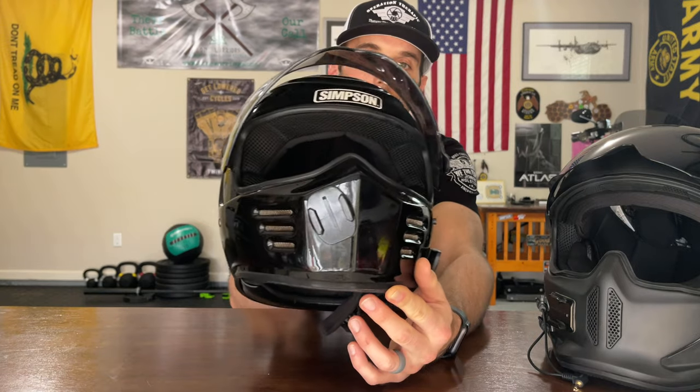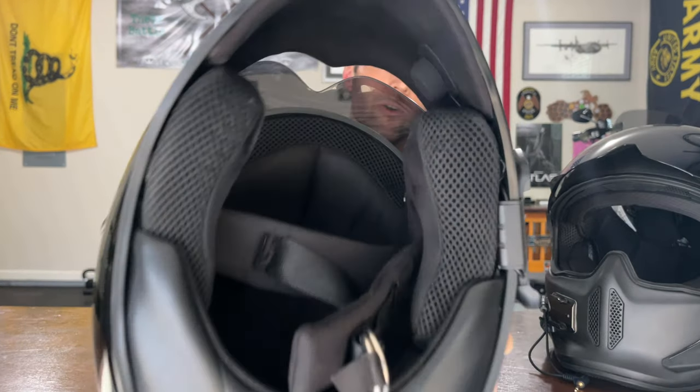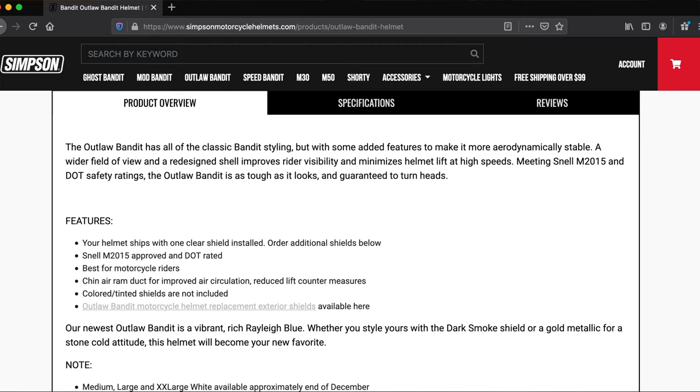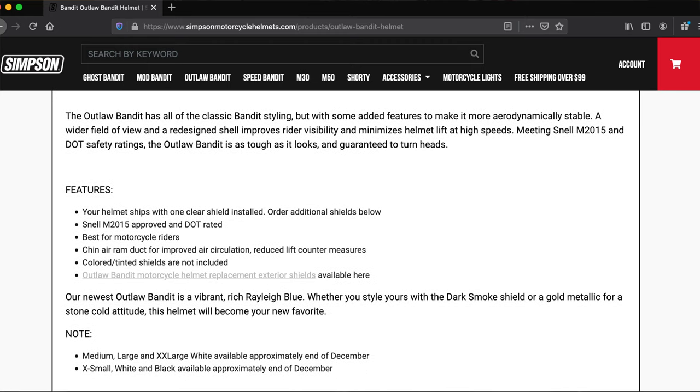Another feature Simpson talks about on their website is the vents. With the Simpson Outlaw Bandit, these vents are not closable at all, so they're going to be allowing air into this helmet whether you want it or not. They keep me cool during the summer months and don't let too much air in during the winter months. Last but not least, Simpson claims there is an anti-lift design to the helmet to kind of keep it sucked down on your head when you're traveling at higher rates of speed. We'll get into whether that actually works a little bit later.